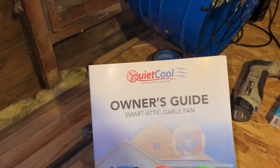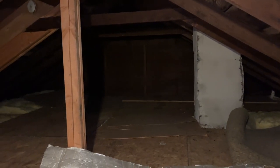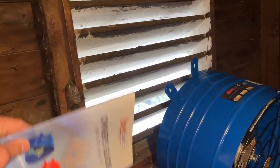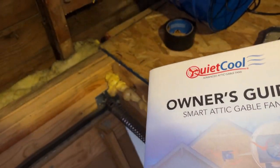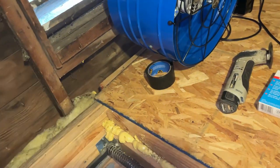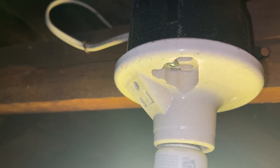Dad of All Trades here, doing a quick little video. Living in a small house with a little bit of an attic, you can feel the heat coming from the ceiling sometimes. I wanted to get an attic fan - something simple. We already had the vent here, so I found this QuietCool AFG SMTP Pro 2.0. It's got an app, hooks in via Bluetooth, you can do all sorts of settings. One really cool thing is it has an actual plug, and thankfully there was an outlet built up in the light fixture.